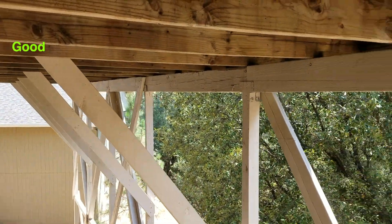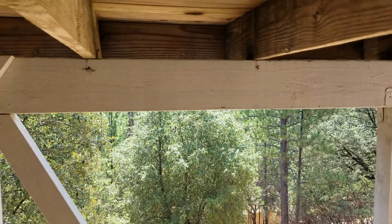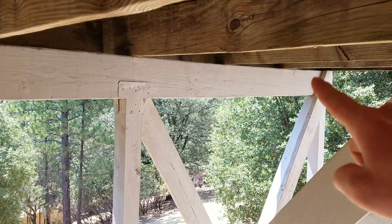You want to make sure the top of that beam is going to be okay. We also have the full beam that cuts all the way over and holds all of the weight for the joists.